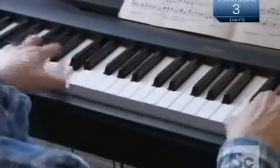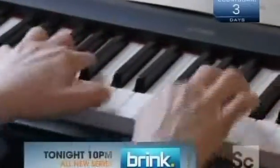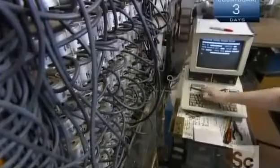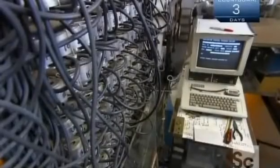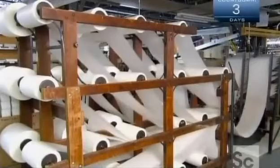The modern method uses an electronic keyboard and a computer. As the musician plays, the computer converts the notes to data. The musician edits the data, then loads it into a computer hooked up to the roll perforator — a machine that produces 18 rolls simultaneously.